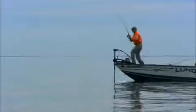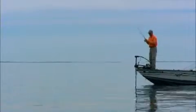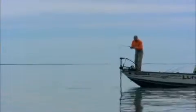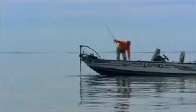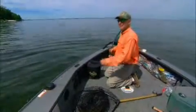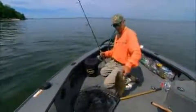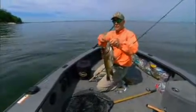There we go — oh man, nice fish. As the day has moved on here, this is the first bigger female that we've seen. All the other fish have been small males, so maybe the day is going to change for us.